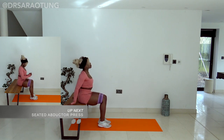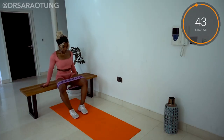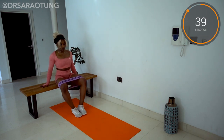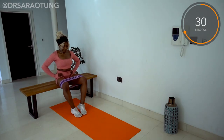Getting straight into it today with 45 seconds on the clock. For this one, you want to just chill and find where you're comfortable. Sitting up with good posture, feet together, and then we're just going to press the thighs out, pushing against the band. Hold it for a second before you release back in slowly.